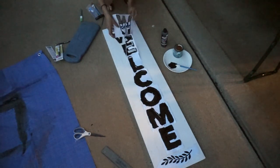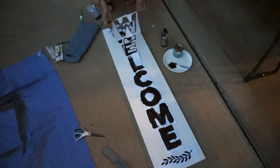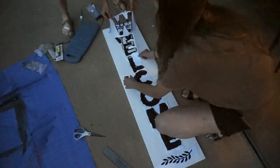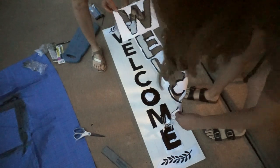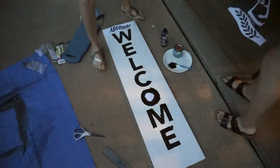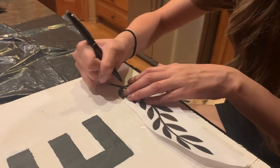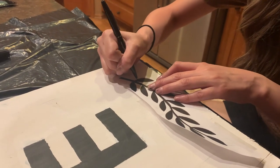Once the lettering has dried, I'm going to go ahead and take off the stencils. This was a little messy because I used a normal paintbrush. By the third board I used one of those sponge paint brushes with a straight edge, and that worked so much better. It was really easy to go back in with white paint and clean up the edges that I messed up.